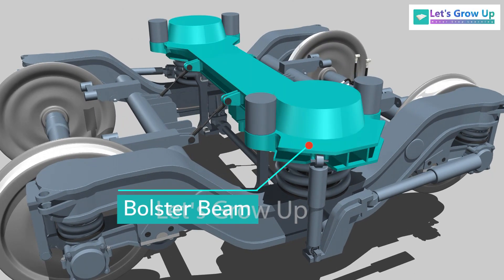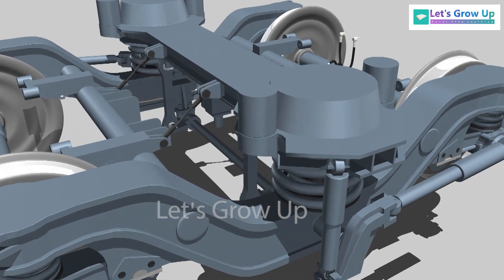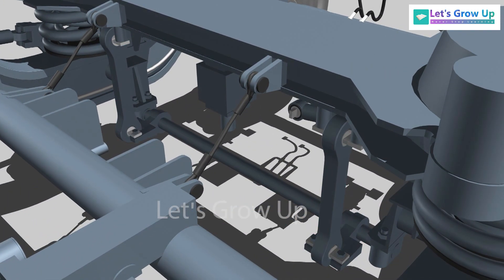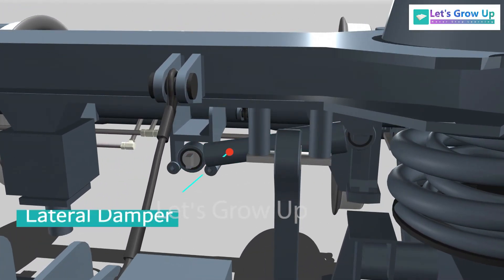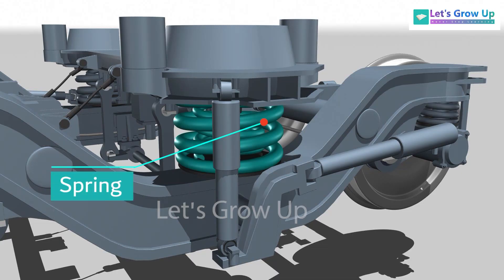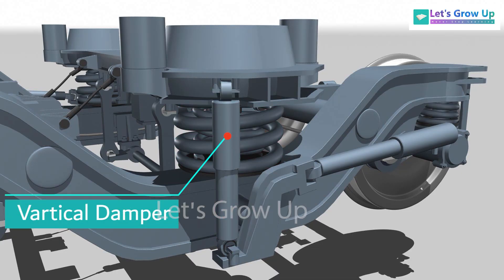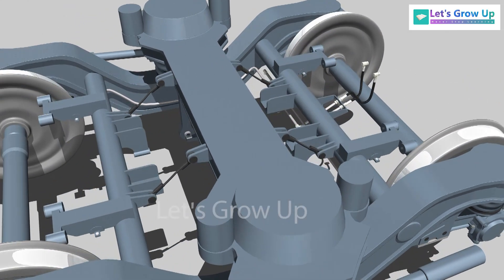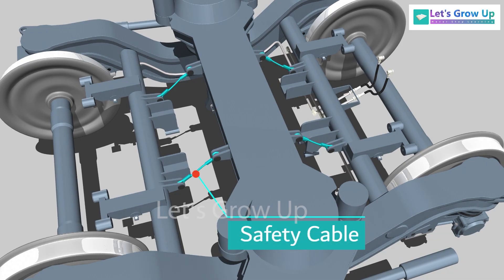The secondary suspension assembly includes a bolster beam, anti-roll bar, a lateral damper, spring vertical damper, yaw damper, and four safety cables.